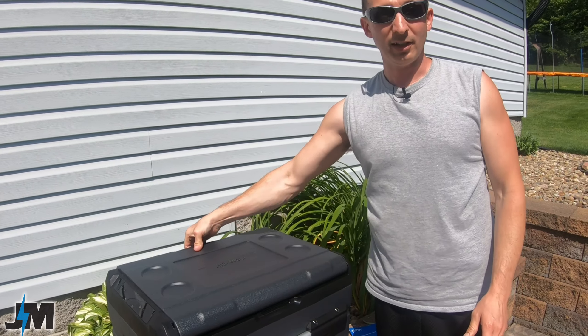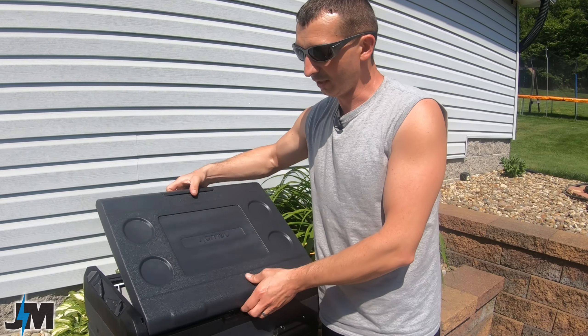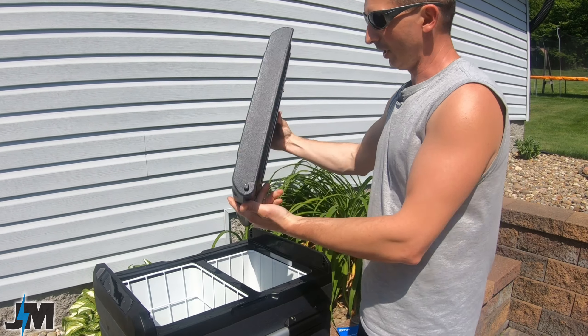You can flip the lid around and put it in the other way, so it opens from either direction depending on how you have the cooler situated in your vehicle.